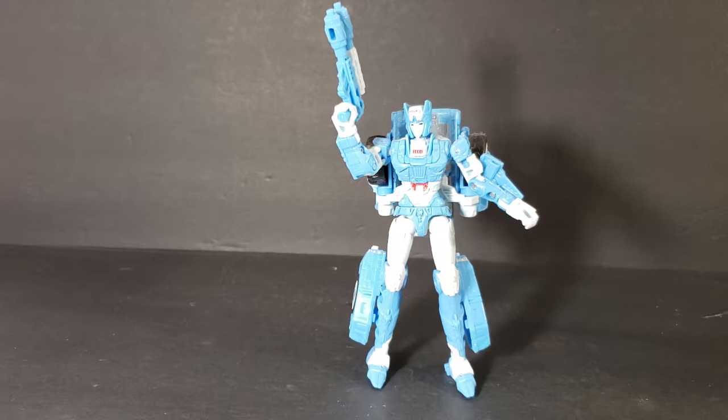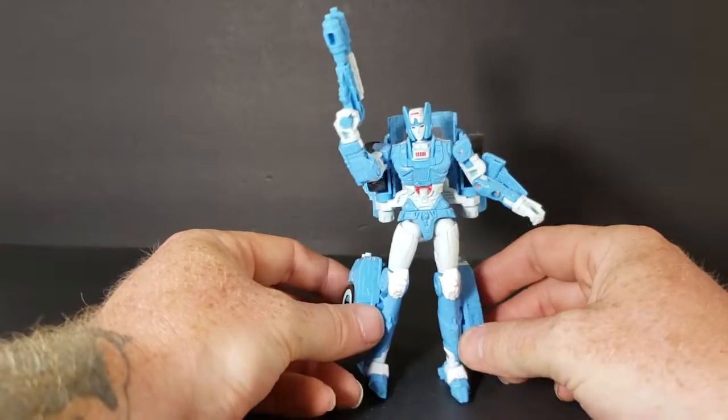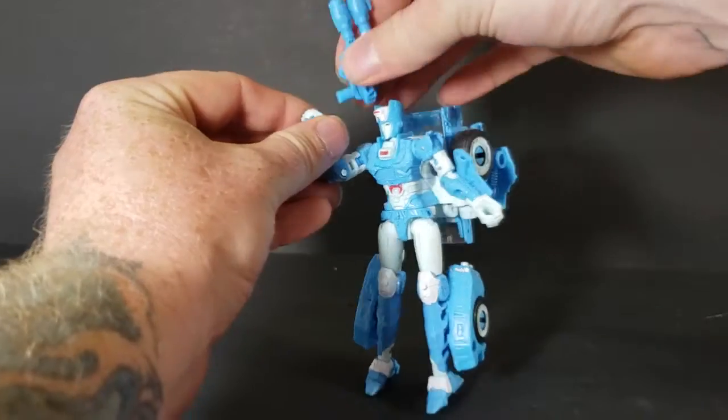I do also have Trigger Happy, but I've already filmed a review of Trigger Happy for Caveman Reviews, so I'm gonna wait until he releases that video, then maybe a week or so after, I'll refilm it for my channel. Anyway, Chromia is a she — she's a female Transformer. I don't know much about her other than that she comes with this gun.